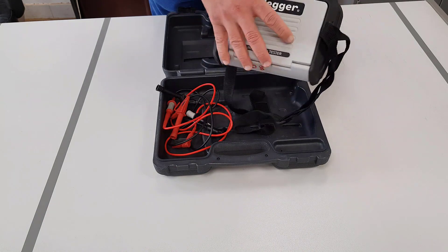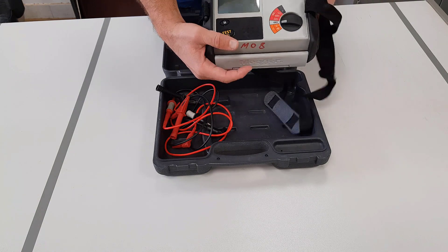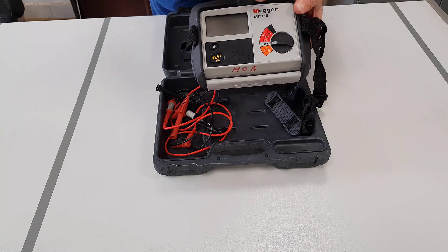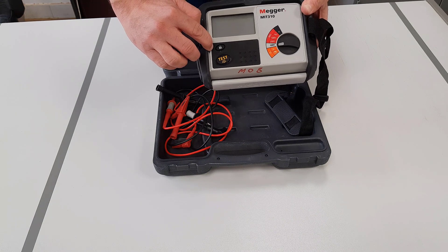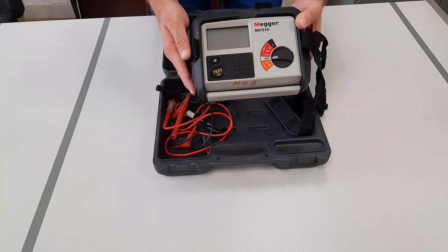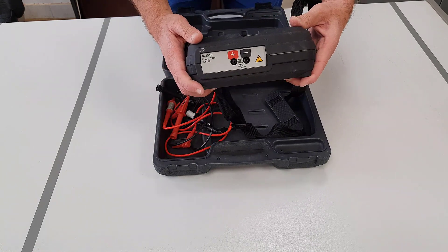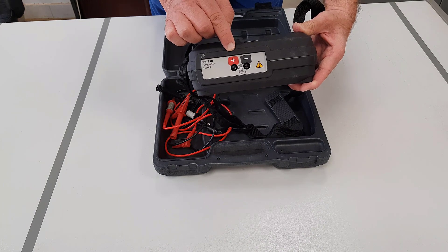When we open the protective cover, we can see that the meter has an LCD screen, a rotary selector switch to allow each of the functions to be selected. There are two buttons: one marked test, and the other one has a padlock symbol which locks the tester into a test mode once the test button has been pressed. This is only when doing insulation resistance testing. At the rear of the meter, you can see there are input connections which are coloured red, positive, and black, negative.